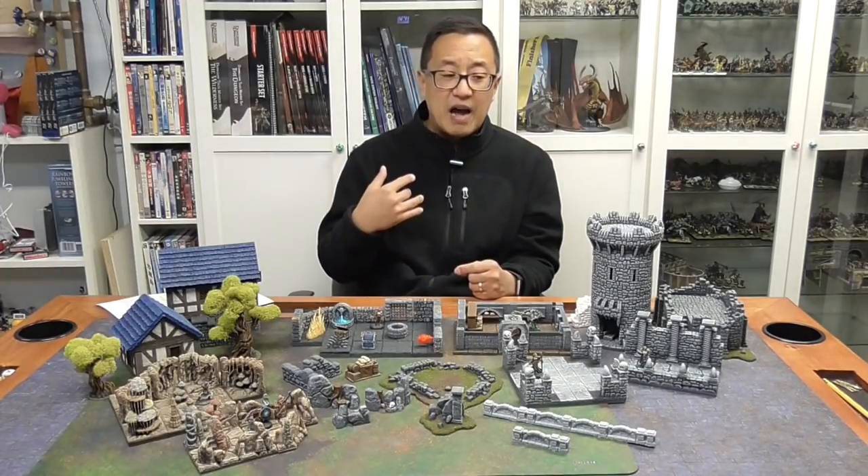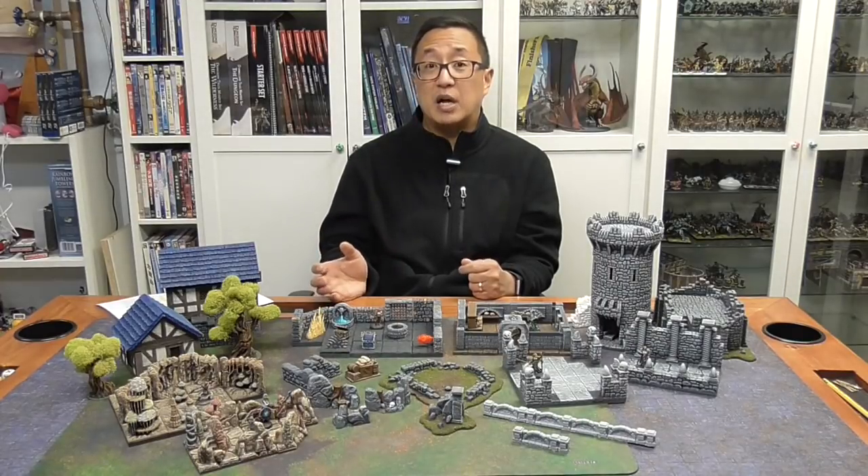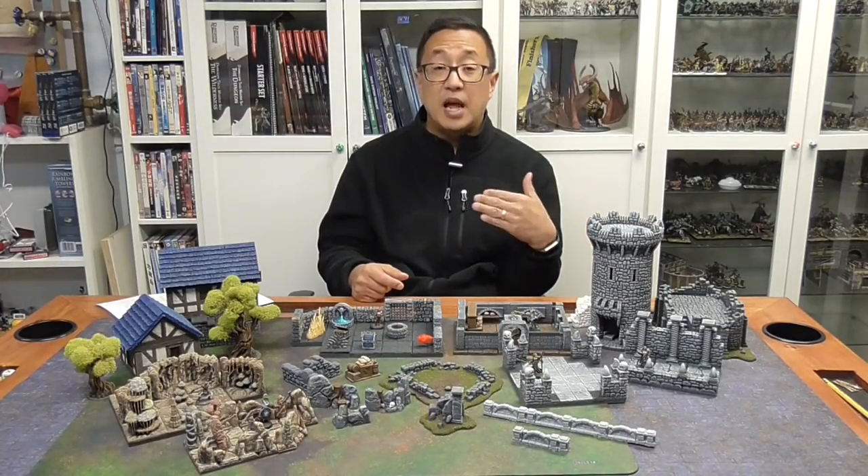I found it a little frustrating how long it takes just to print one piece, and find it more satisfying with the speed I can achieve casting plaster — making a piece of terrain in a day and a half. Next, let's talk about ease. In this area, ease is going to win out with the 3D printer.